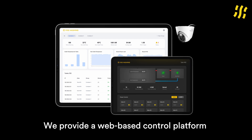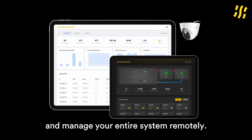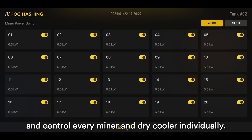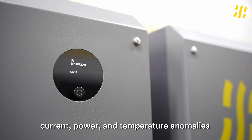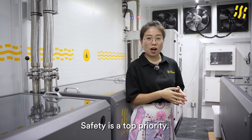We provide a web-based control platform that lets you monitor and manage your entire system remotely. You can view and adjust the status, temperature, and load of each tank, and control every miner and dry-cooler individually. Built-in alerts for voltage, current, power, and temperature anomalies help you detect issues early, saving time and reducing maintenance costs.